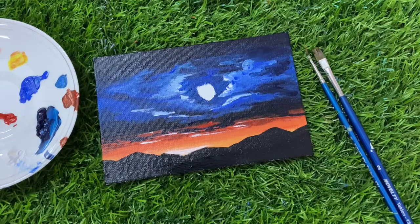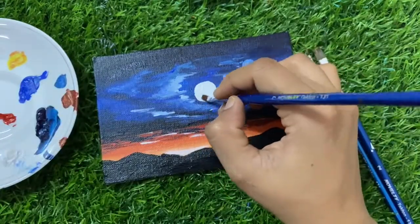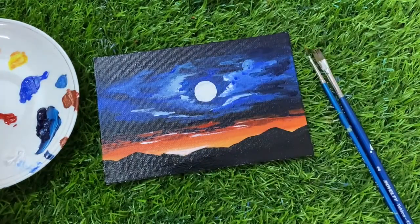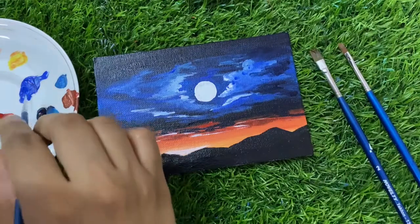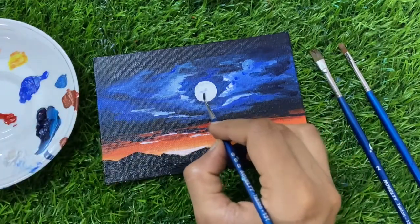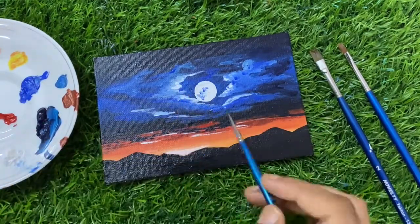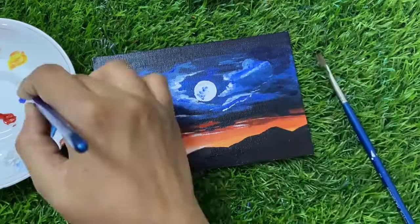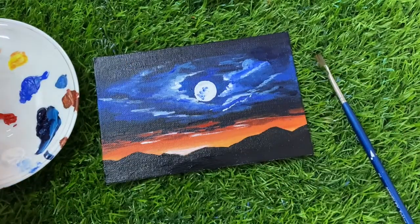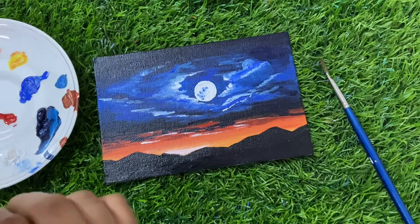This color will look really good. Now I will take a zero number round brush and a dot of Cobalt Blue and just give some color in the moon. For the next and last area, I will take my brush — I can also do this with other brushes like a fan brush, but I will do it with the zero number brush.